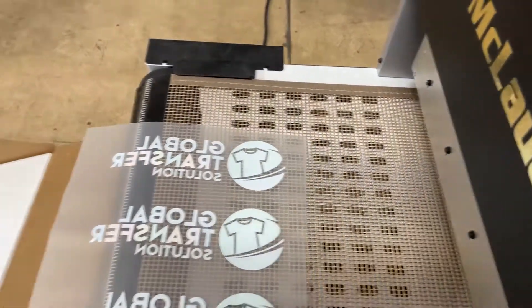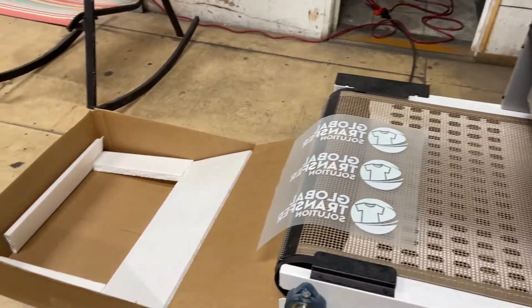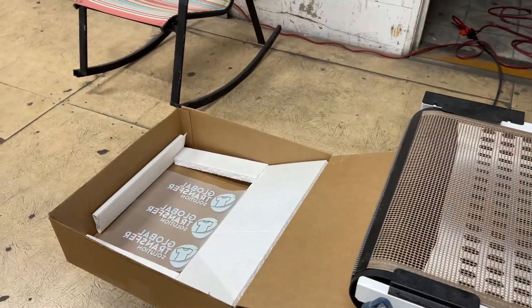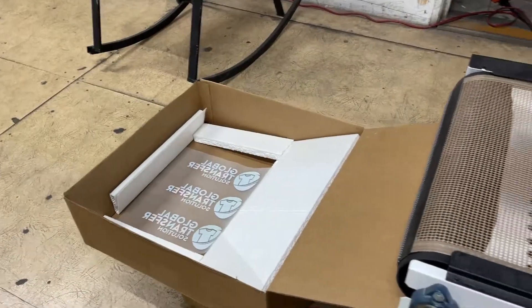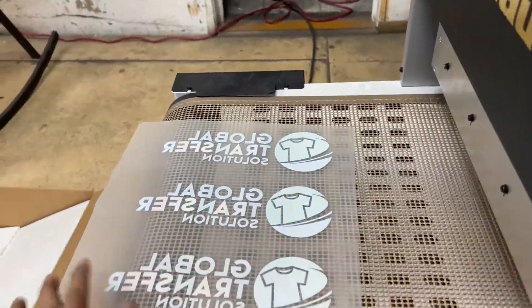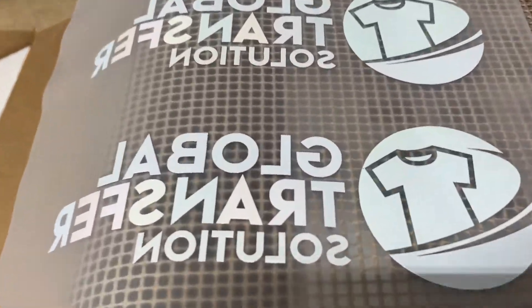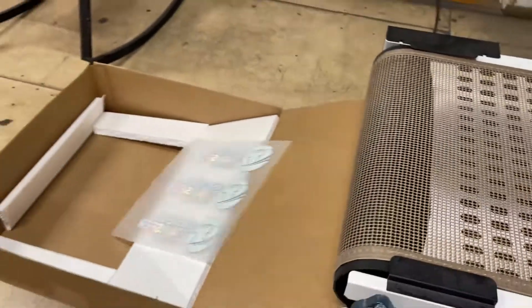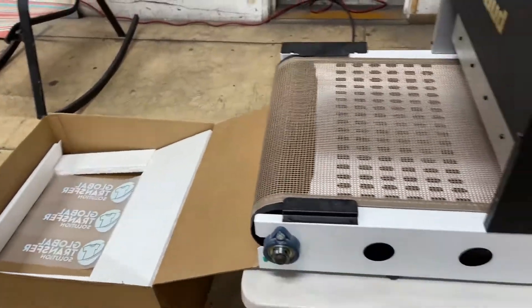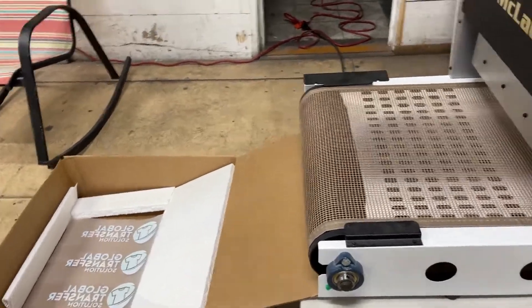They created this temporary box and a data slide so the transfer just slides out there. Let me show you how it works again. Once it reaches there and it's already cured — you can see the cure is really good — and it just pops out, boom, there you go. That is how it works.